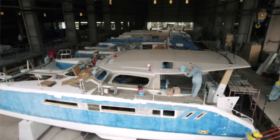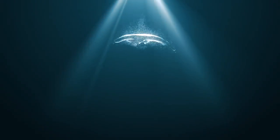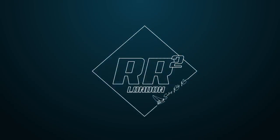Welcome back to another episode of Sailing Ruby Rose from Ho Chi Minh City, or Saigon — that just depends what you want to call it. I am on hull number one of the Sewin 1370, and I am on the bonded carbon coach roof. It is huge and there is a lot to unpack in this episode. As is the norm with our walkthroughs, let us go into hull one and see what they are doing.